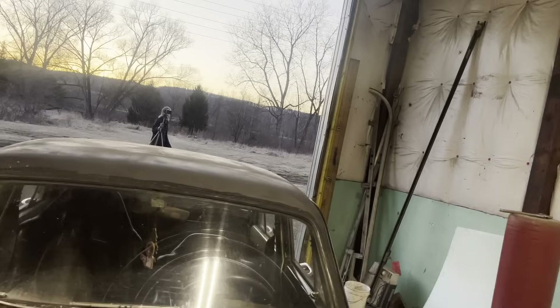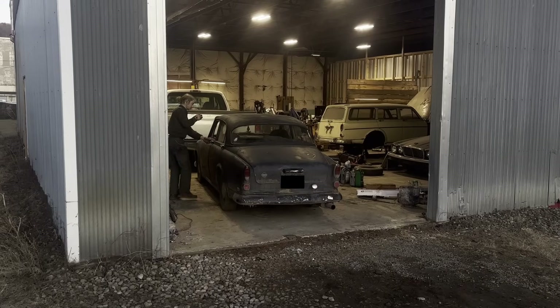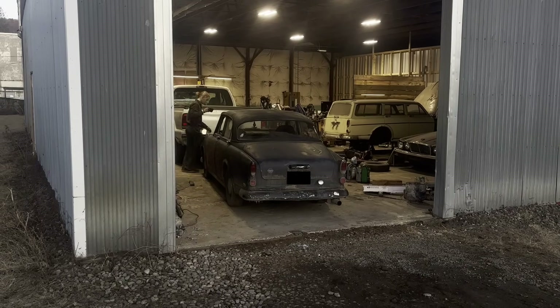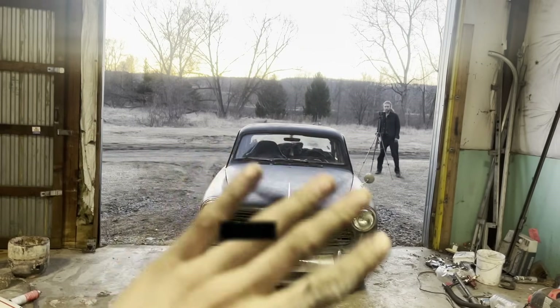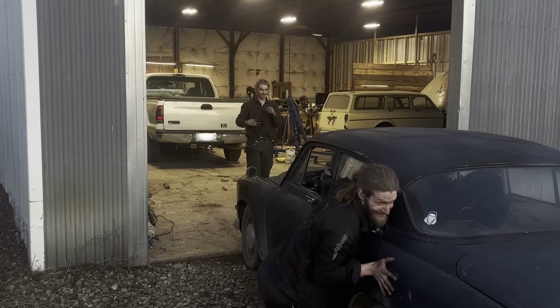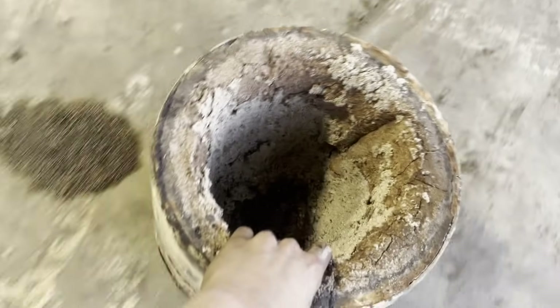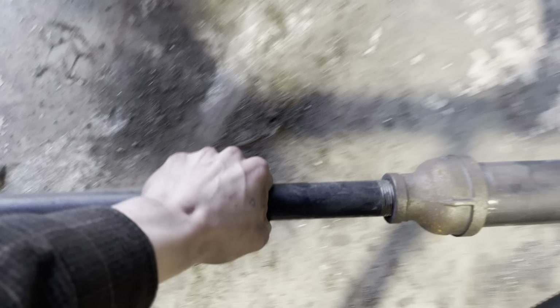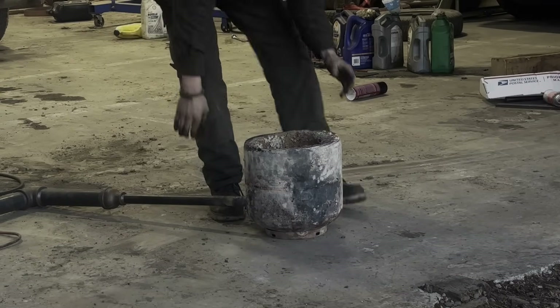Oh, beautiful sunset - what do you know. Look at that. Wow, you can see all four cars in there from this angle. What the fuck are we doing? We don't actually know if this is going to work, except I have a theory - I have a theory that it will.